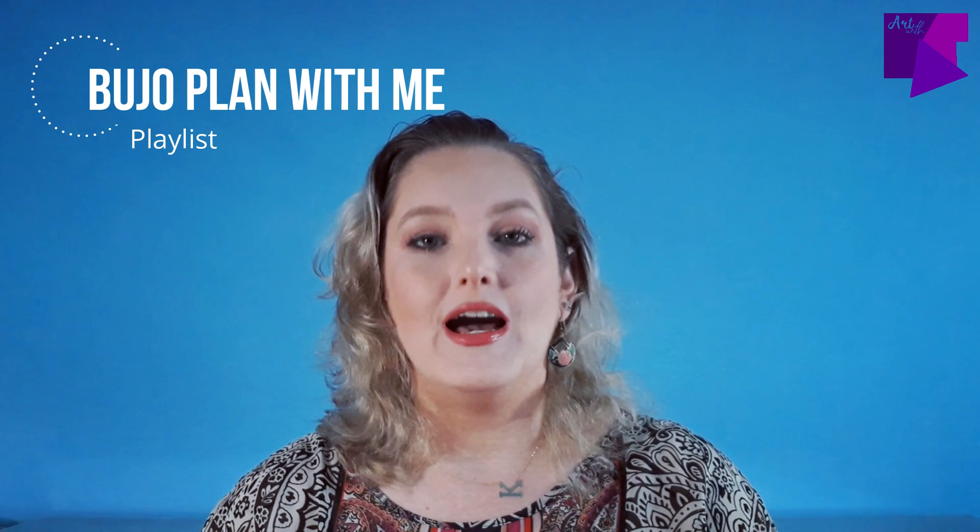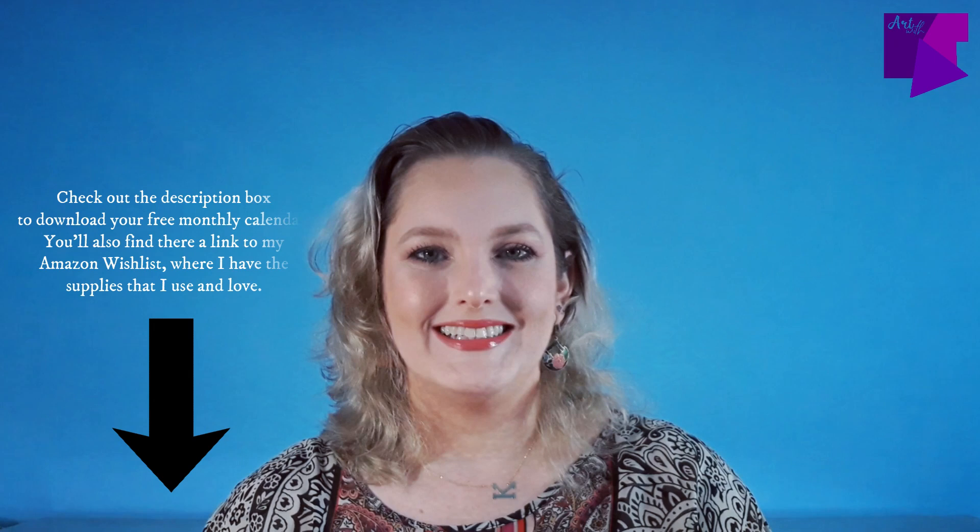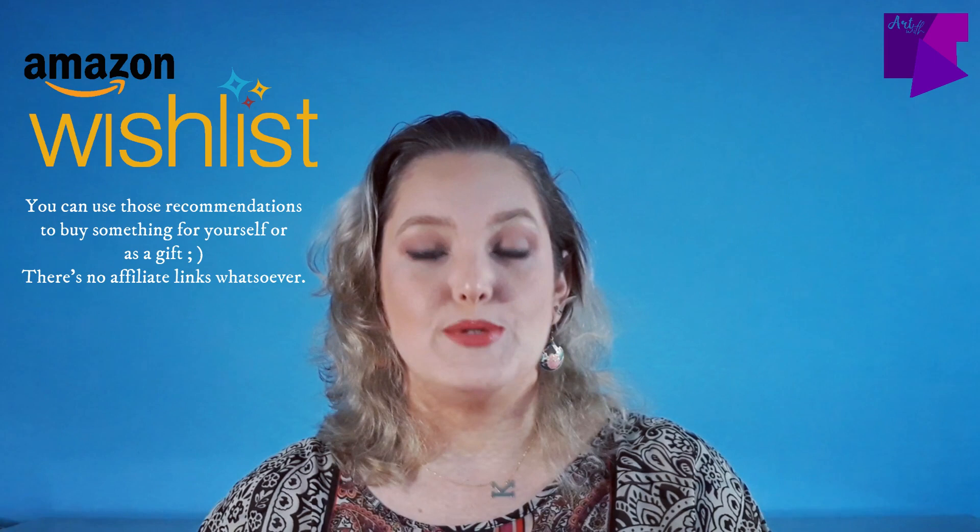I am so grateful that you were here — very thankful that you stuck around. I hope you have a great month of September. If you're interested in other art movements, I have a playlist with lots of videos. I've been doing this for three years. I have artists like Frida Kahlo, Salvador Dalí, and Van Gogh, which was my very first monthly calendar. I also have art movements like Japanese art, Egyptian art, Art Nouveau, and Op Art. This month also has a monthly calendar that you can download for free in the description box.